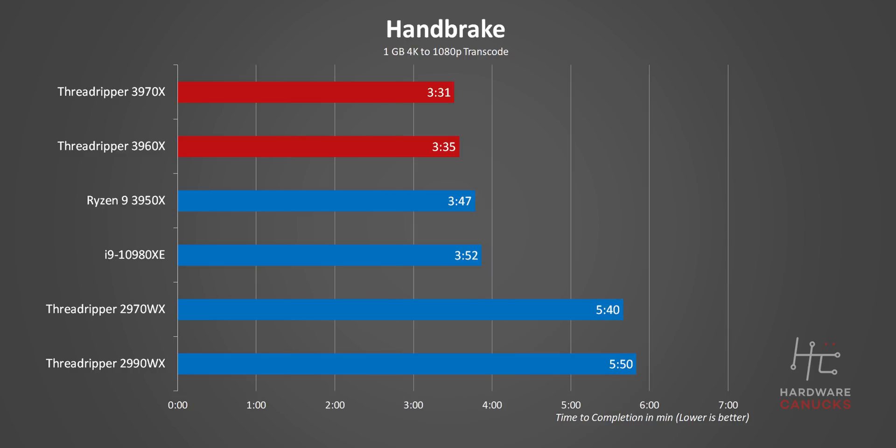Moving on to Handbrake, here we are with a transcode job, and Threadripper is leading again. This lead isn't all that massive simply because Handbrake isn't fully able to load all cores.